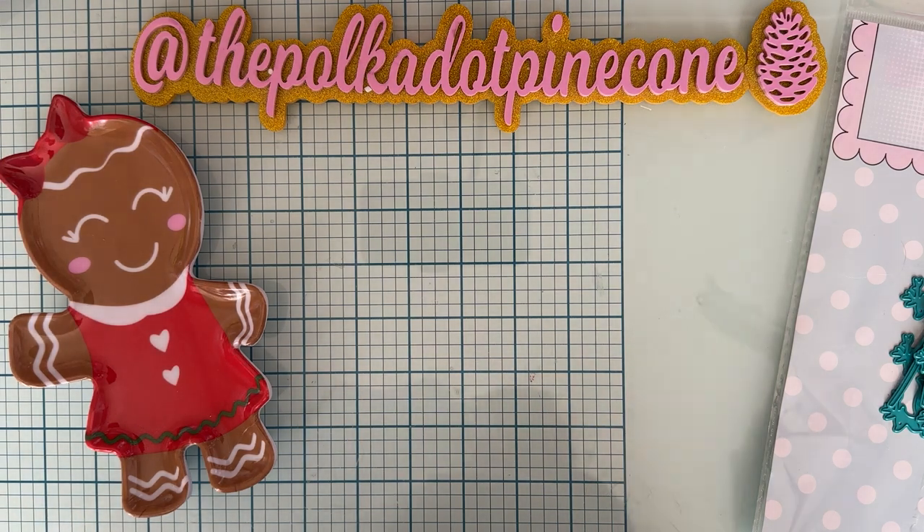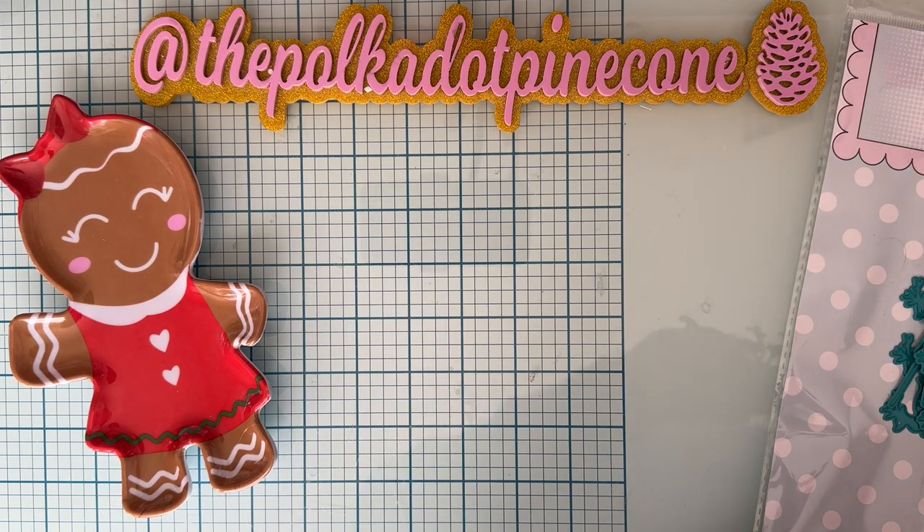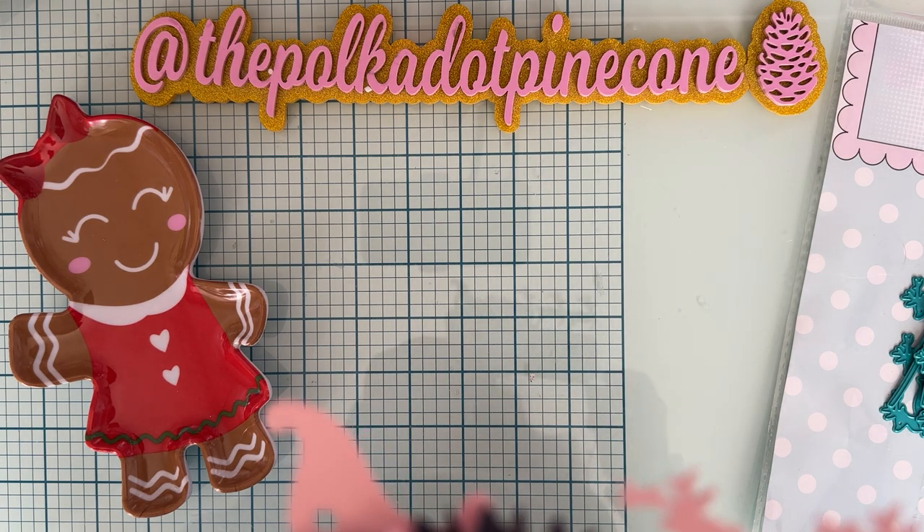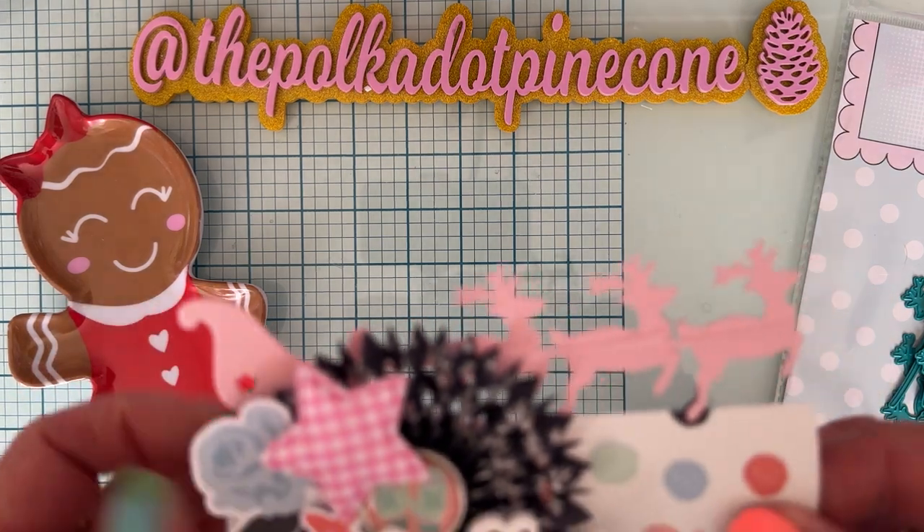For these projects here I am using the Simple Stories Winter Wonder Collection. I love this — I got a bunch of it last year. I don't know if I ever used it last year. It's real similar to Feeling Frosty, but I just love the colors of it.